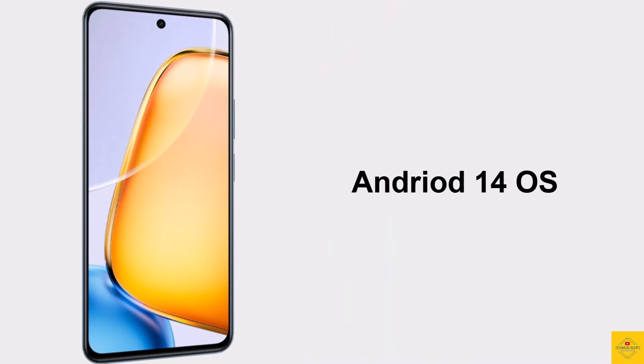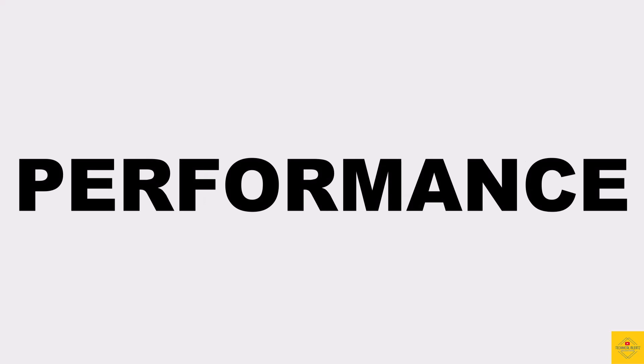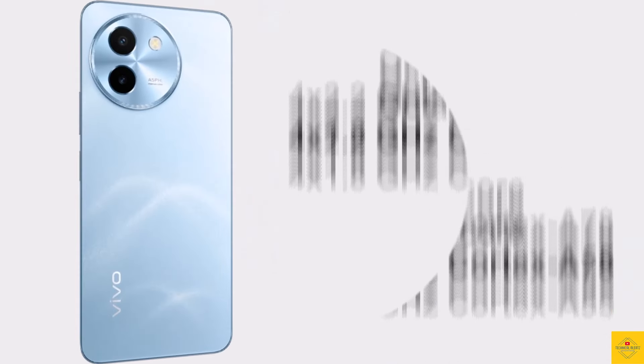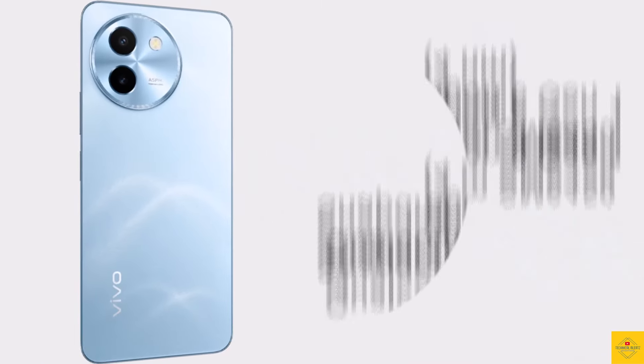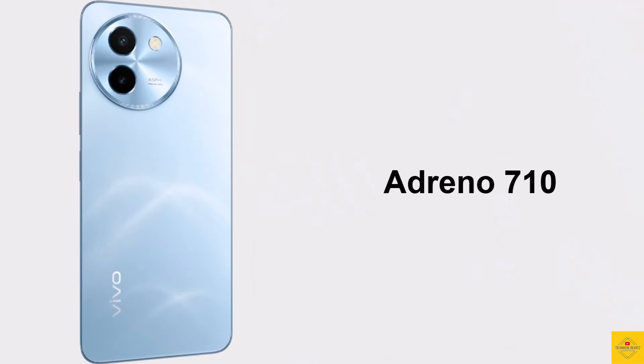For software, the handset runs on Android 14 operating system, based on the exclusive optimized version of Origin OS 4 on top. Under the hood, the CPU is octa-core — 2.2 GHz quad-core Cortex-A78 plus 1.8 GHz quad-core Cortex-A55 — powered by the Qualcomm Snapdragon 6 Gen 1 chipset, paired with Adreno 710 GPU.